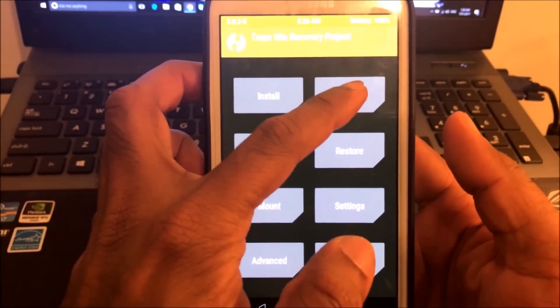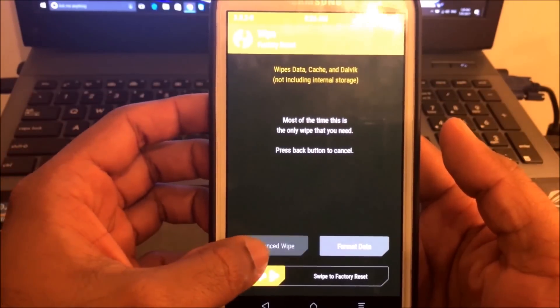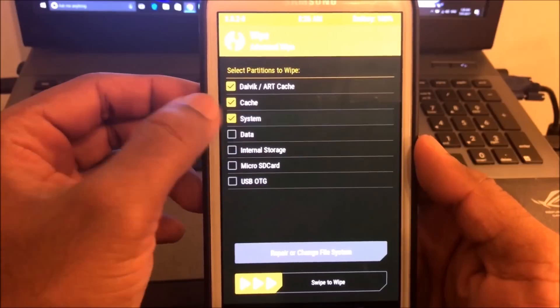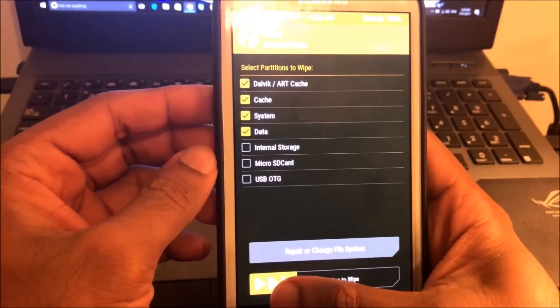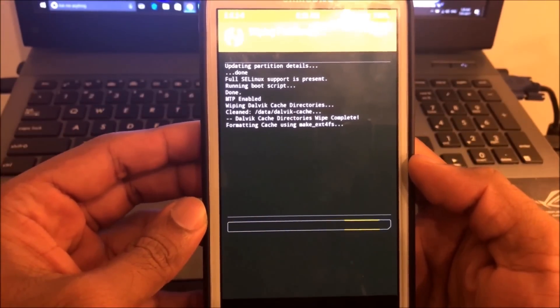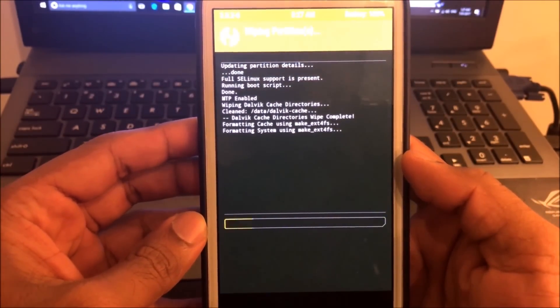Now let's go back to Wipe and go to Advanced Wipe. Select Dalvik, Cache, System, and Data. Now swipe to wipe. It doesn't take much time — let's wait for it to finish.